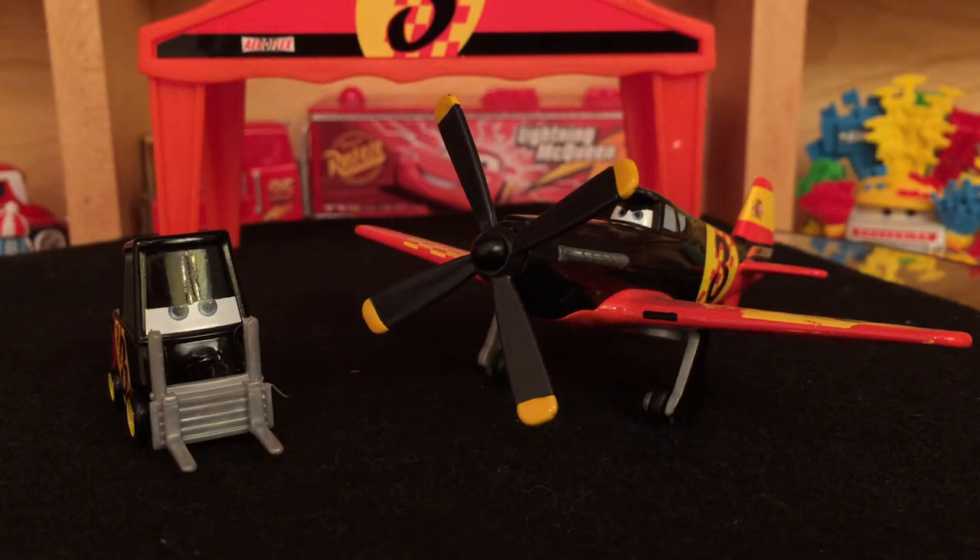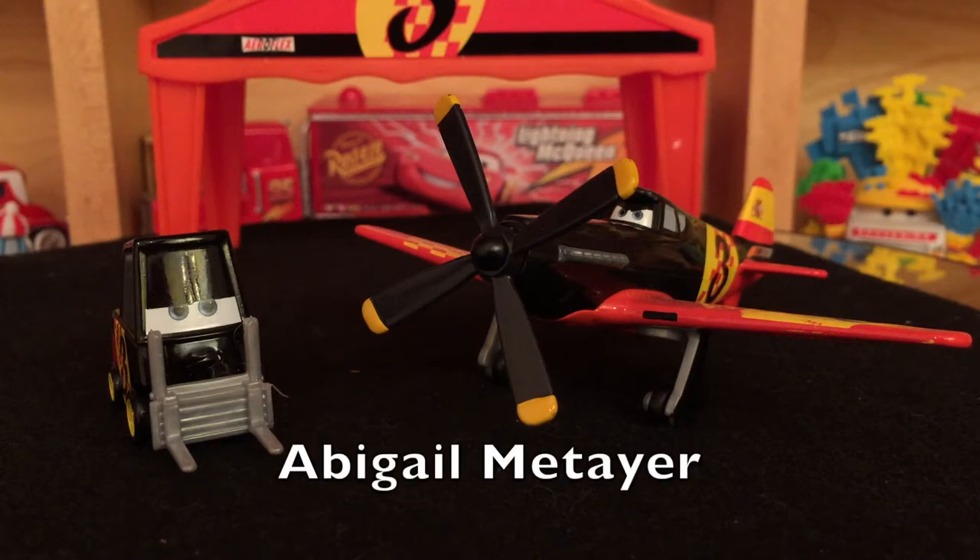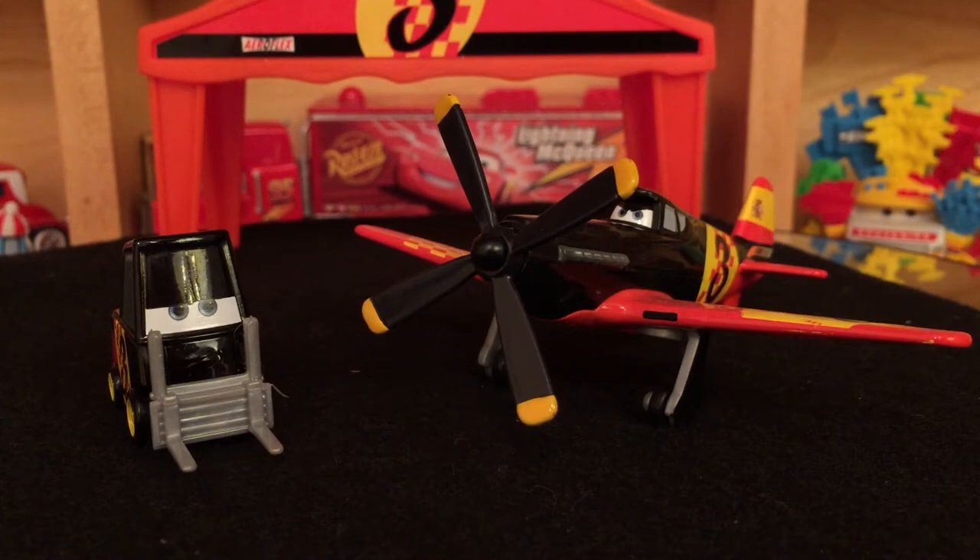I've gotten many suggestions, and here is just one of them, suggested to me by Abigail: Antonio's Pit Row gift pack. I never got around to actually doing a video of this because it was one of those things that I bought when I was moving, so I never got to do a video of it.